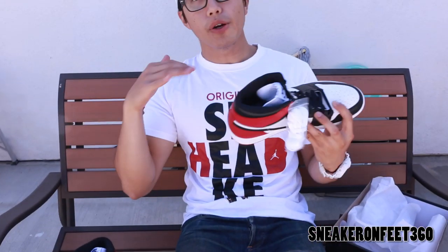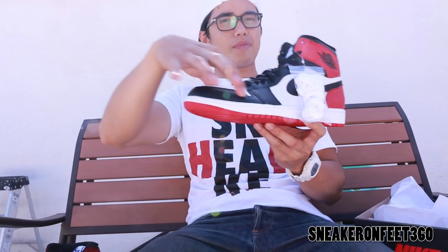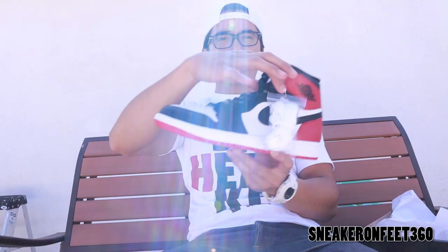Real simple shoe. Very, very much similar to the Chicago One. If you don't know what those are, pretty much everything is the same colorway, except for right here — this black part. It's just red. And then this lace area right here, it's also red.